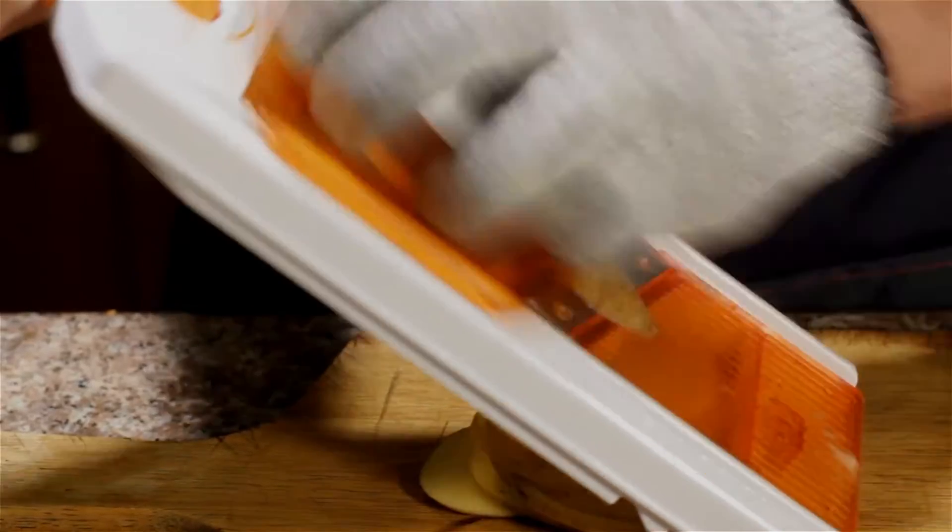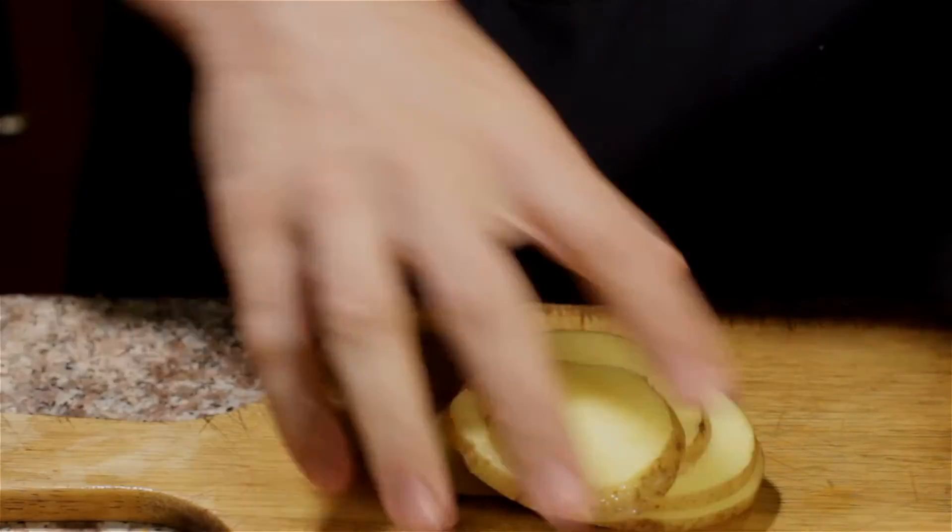Now imagine doing that with a whole potato. Pop it on the guard, set the thickness, and in just a few seconds and a few slices later — there you go. A full house.